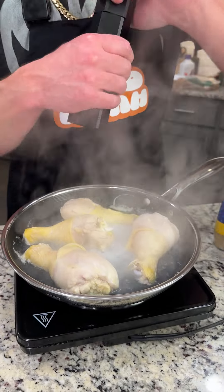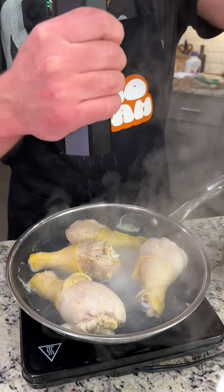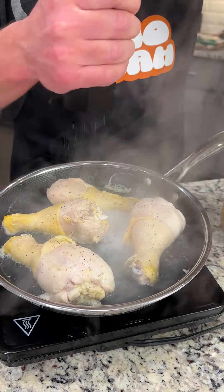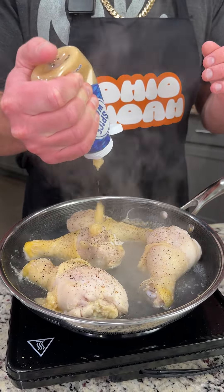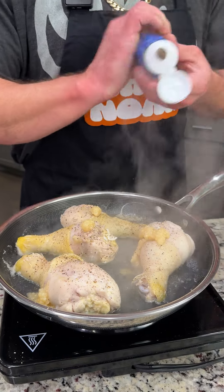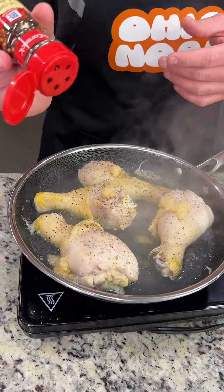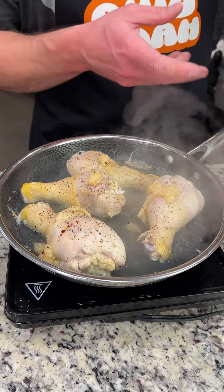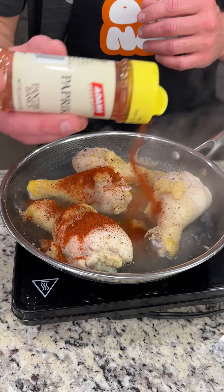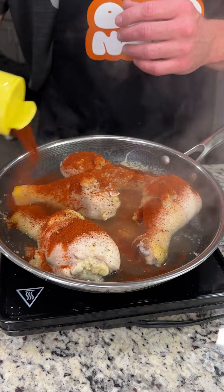We're going to hit it with some spices because you've got to have some seasoned chicken, so we're going to put a lot of pepper on there. Now we're going to come in with some fresh garlic — just going to squeeze a little bit on there. Of course I love heat, and I know you do too, so we're going to put some crushed red peppers on there because we want it spicy. And then we have some paprika — we're just going to douse it because it makes a beautiful color on the chicken.